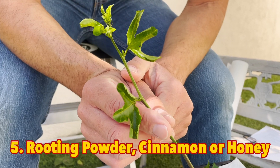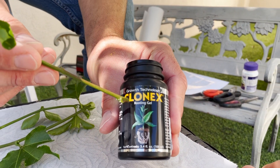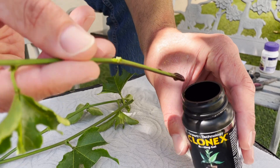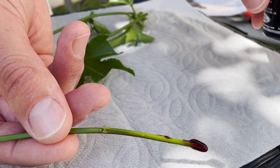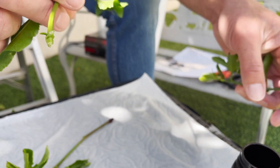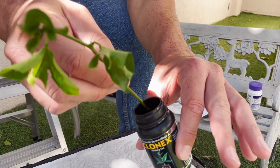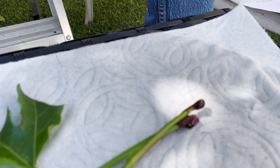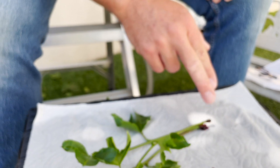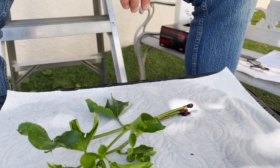Tip Number Five: we're going to add a rooting powder — or in this case Clonex, which is a rooting gel. I'll put a link to it in the video description. We simply dip it and you can see the nice coverage you get using a rooting gel compared to rooting hormones we've used in the past. Here are cuttings one, two, and three. If you're not using a rooting gel, you can also use cinnamon powder or honey, which helps protect the tips from mildew and rot — one of the main reasons many cuttings fail.